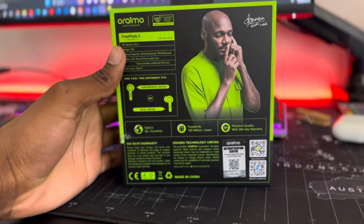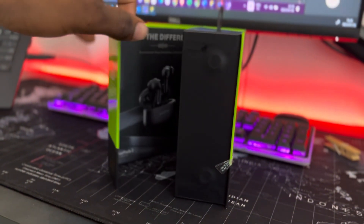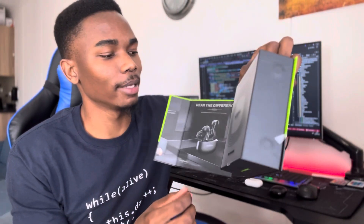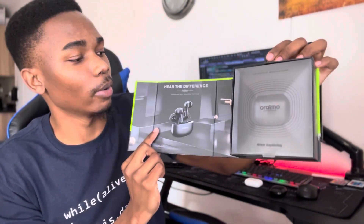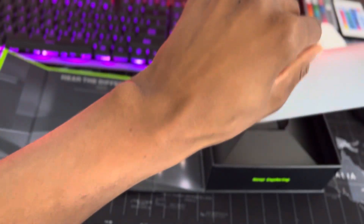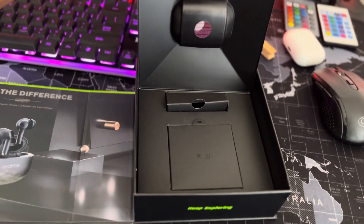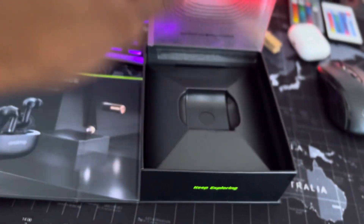When you buy your Orimo Free Pro 3, this is what you get in the package. It really does look and feel premium. When you open it, it has a magnetic filter and opens and closes like that. Inside you'll find the case, and underneath that is your cable and the manuals. Overall the packaging feels very premium and you're getting a lot more for the money you're paying.